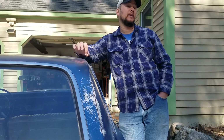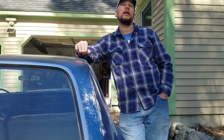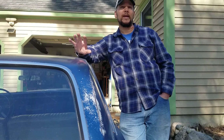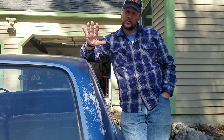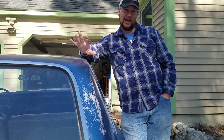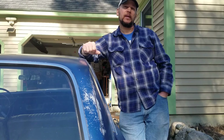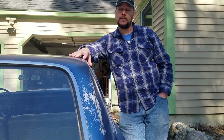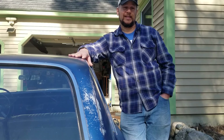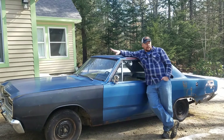Then it got parked — first in a barn for about 15 years, and then another stretch in a storage unit. So for a New England car that was winter-driven in the salt and snow, it is in great condition. My hope is once we get this mechanically sound — not necessarily pretty, but sound — and it drives well and runs well, we can drive up and see Tom, who's about two and a half hours from us, and he can take it for a spin.